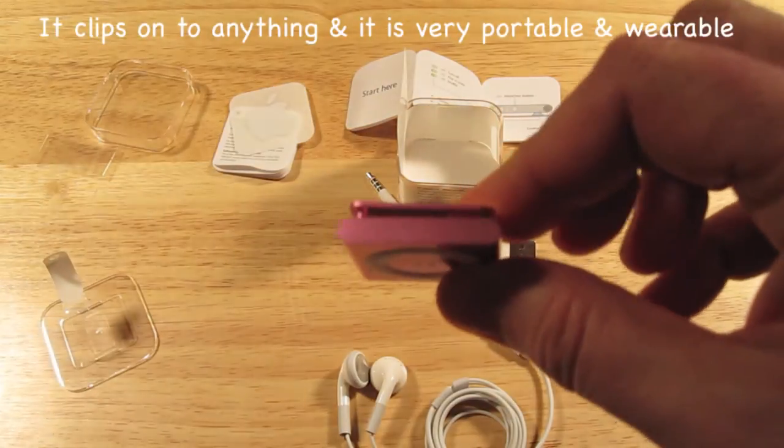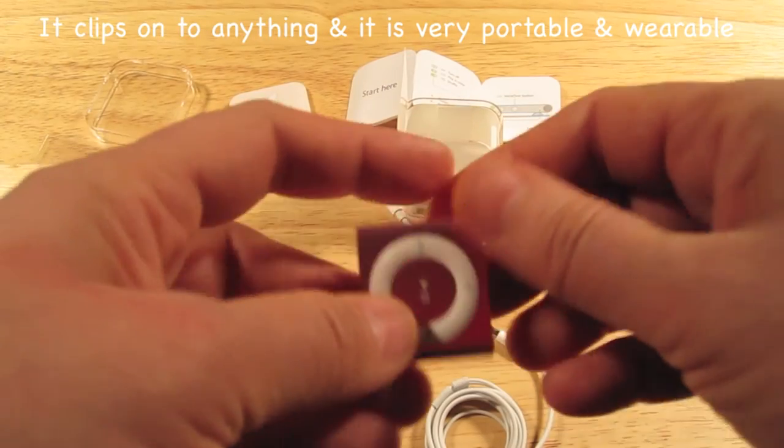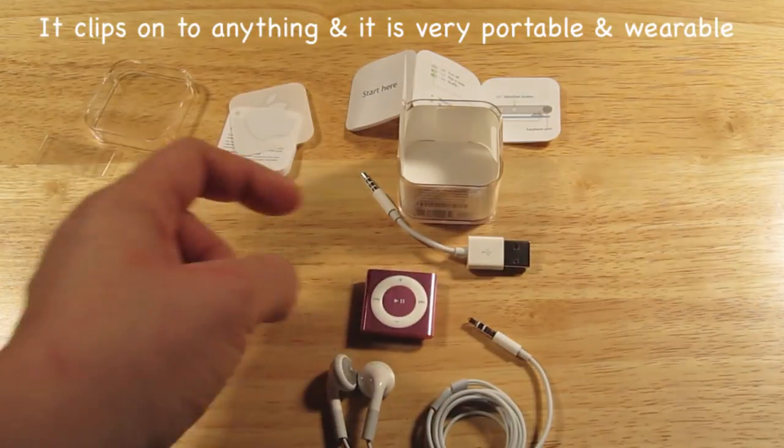Oh, there it is — that's how it attaches. So you can attach it to your clothing, or whatever you use when you're working out. And I have a cat again. So that's basically the unboxing.